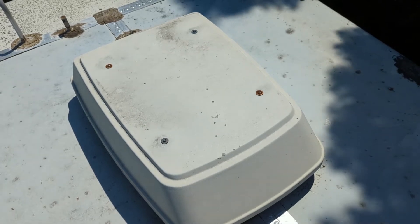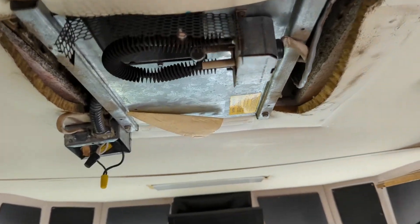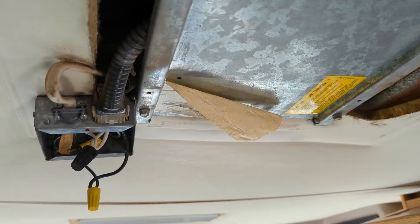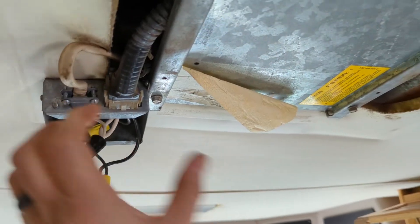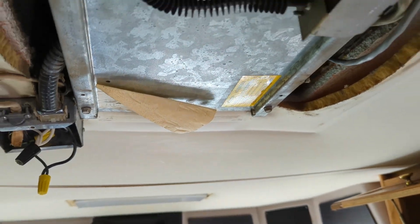In this video we will be replacing our old air conditioner that is on top of our RV. We've already started removing the air conditioner and we have a little bit of cleanup work to do, but basically we're just going to unwire it, pull the bolts off, lift the air conditioner off the roof, clean it up, and put the new one on.